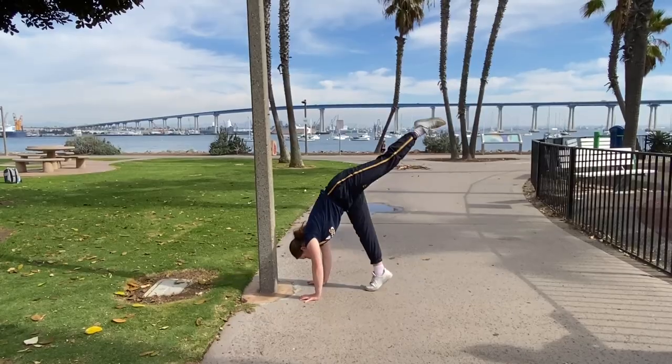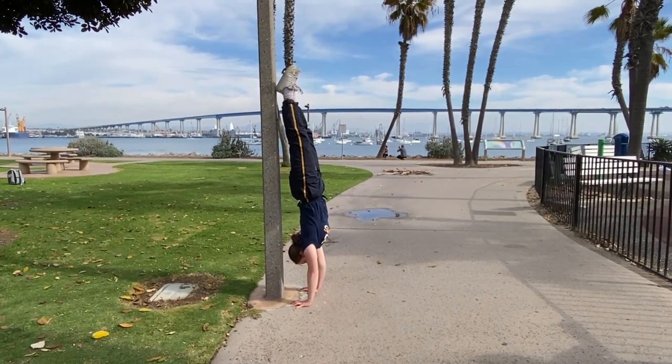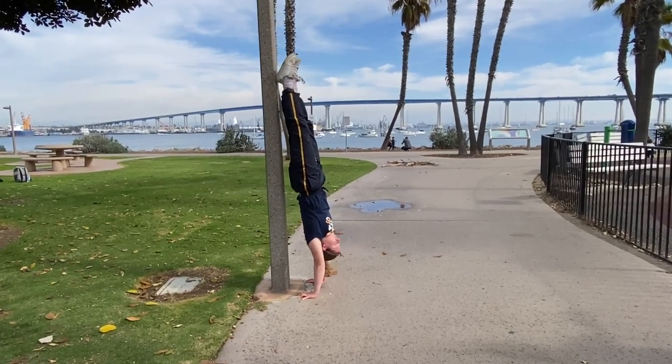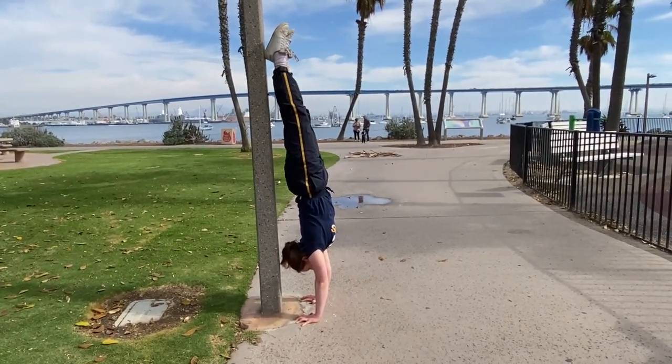For someone just learning handstands who can only kick up to a wall, breath training is always something to keep in mind — you need it for everything. Wall handstands are a great place to start: they help build strength, which is the first thing people struggle with, and they help you get comfortable being upside down.